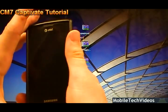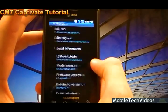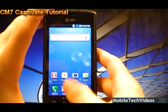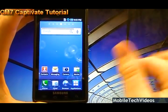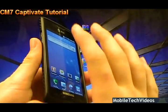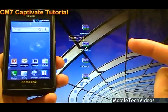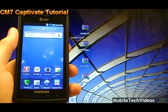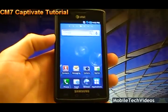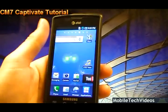We're working with the Captivate from a stock standpoint — specifically JF6 flashed back to stock. If you want to know how to flash your phone back to stock, check out the Odin video and you can see how to do that with a simple one-click process. Also check out my backup videos for SMS text messaging as well as Titanium Backup, because you're going to need to back up everything you couldn't possibly live without losing before you start this.